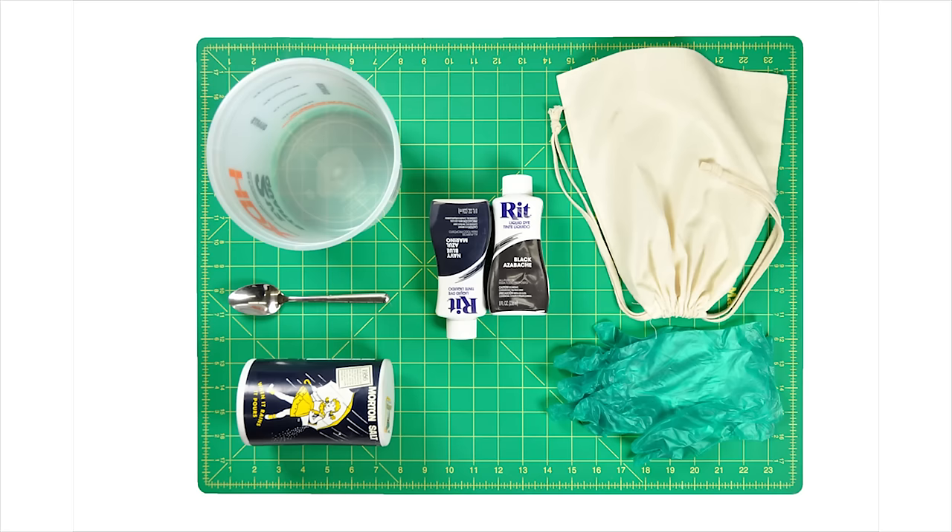Rit Dye is great for all skill levels because it contains a mixture of several different types of dye, making it a really great option if you want to dye something that's a blend or contains multiple kinds of fibers.